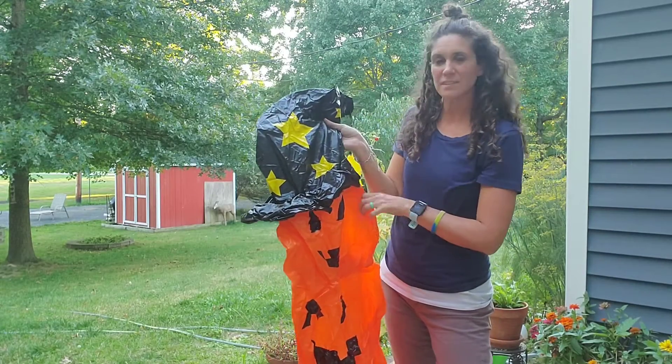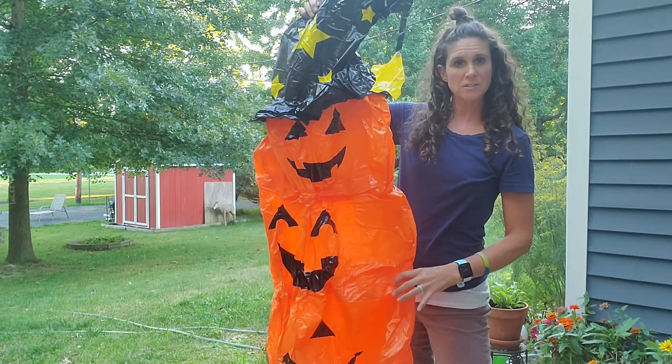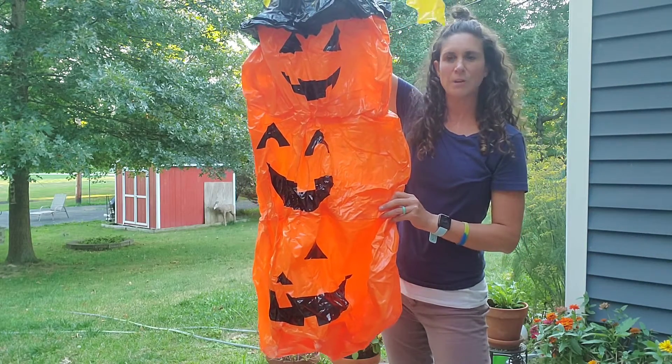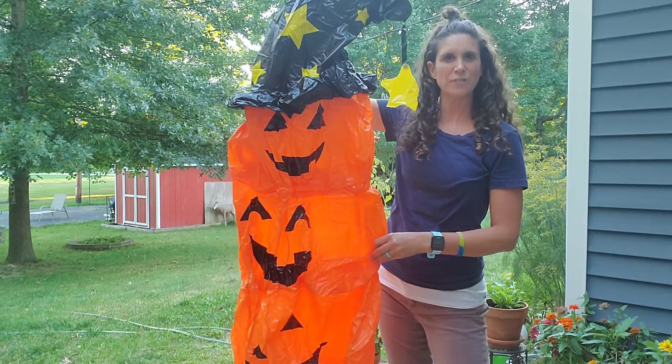Hi, I just got this inflatable pumpkin decoration and I got it just in time for Halloween. I am super excited to get this thing blown up and to show you how it looks once it's all inflated.